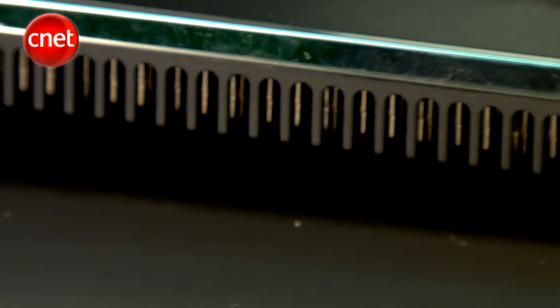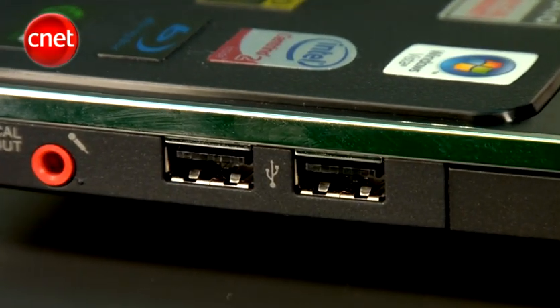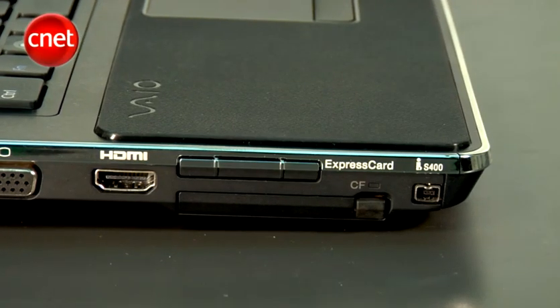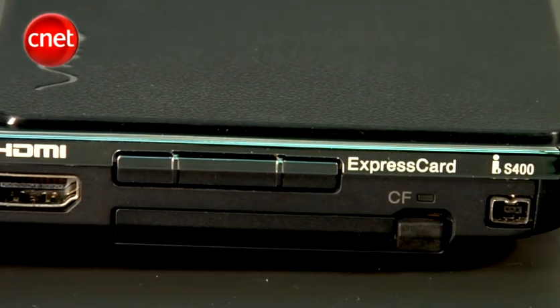As a desktop replacement, we feel like this Veo is lacking in some areas. For one, it has only 3 USB ports, comparing with its competitors which normally come equipped with 4 or more USB ports. Moreover, it does not have a full-size express card slot or eSATA connectivity either.